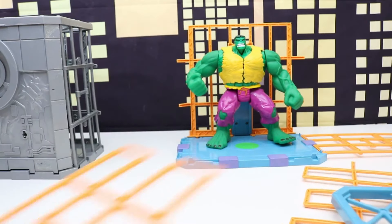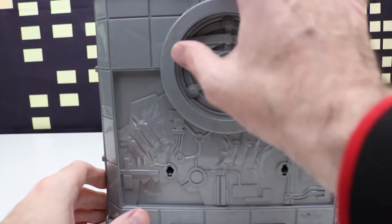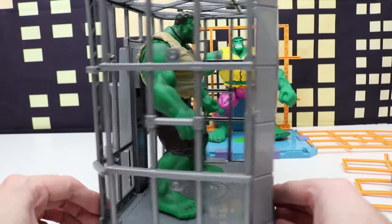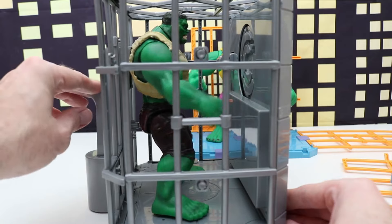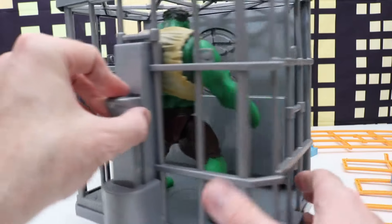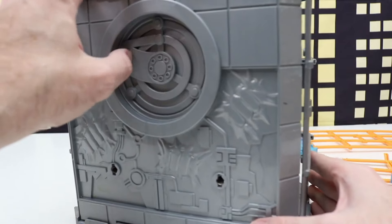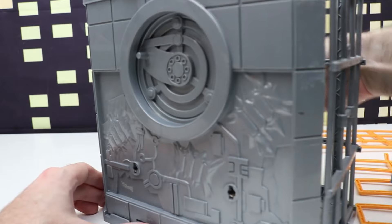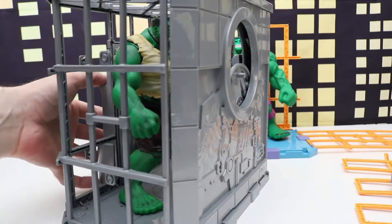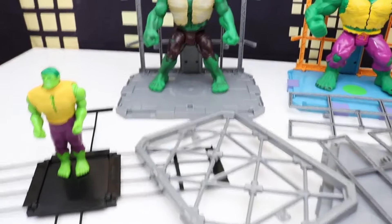We'll set that aside and check out the next cage. Hulk is in this one and the window is already closed so we can see Hulk through it. This is very similar to the other one with arms swinging up and Hulk hitting a piece that helps collapse the cage. Let's close this and see if it opens on Hulk — oh yeah, it opens. Hulk can smash through that and we can see it open like that, so that's cool. Let's get Hulk out — he's been in here way too long. That is awesome. Hulk officially broke out of all the cages.